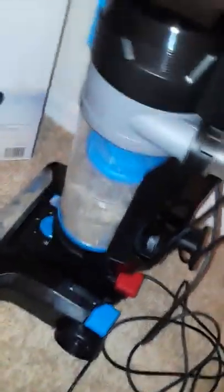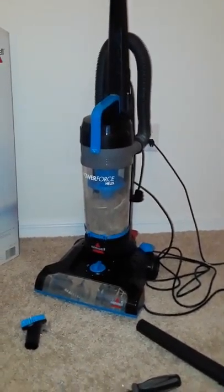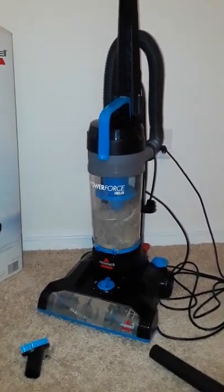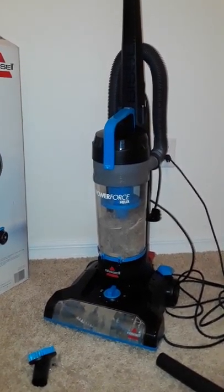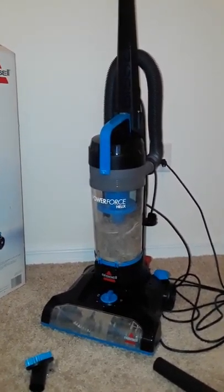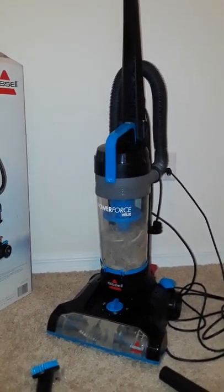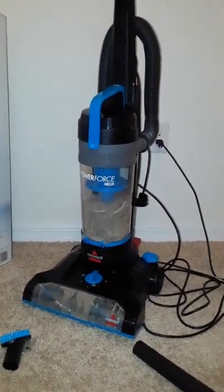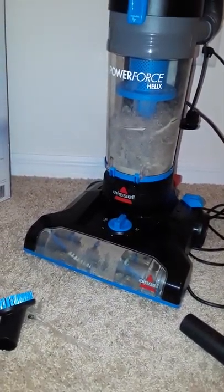It's not too big, not too small, but it gets the job done. Since I used it yesterday, it's very powerful. I would definitely recommend the product. I got it from Walmart — about $60 after tax, using cashback.